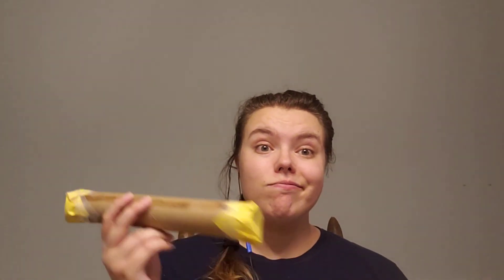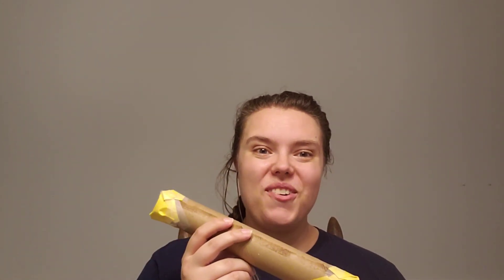What I'm going to do is go ahead and take another piece of paper and tape it up over the top — just like this. And now you have a rain stick!